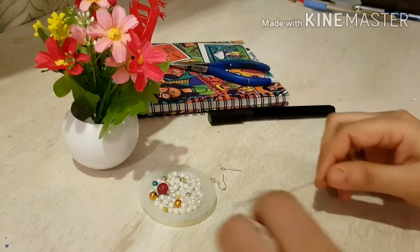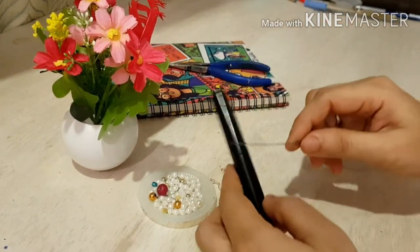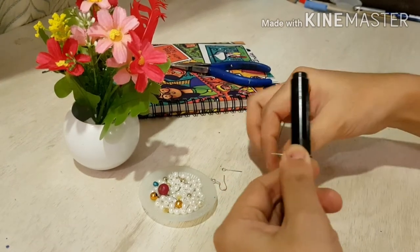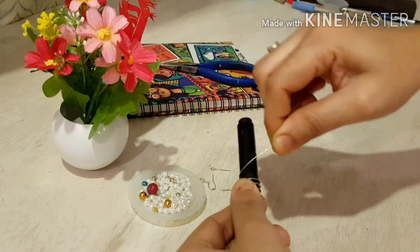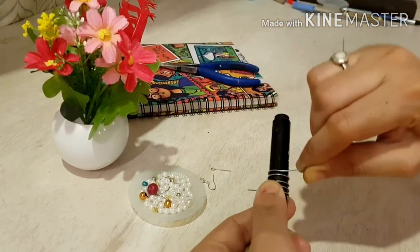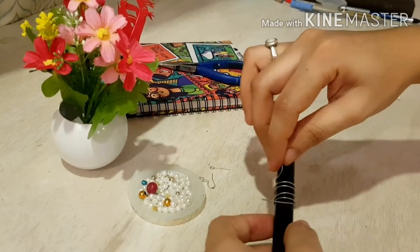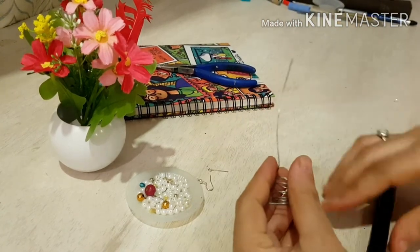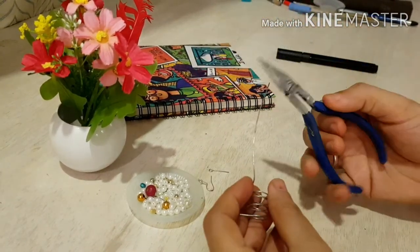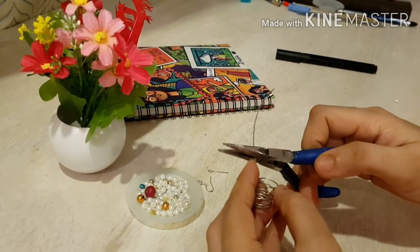Make sure you subscribe to our channel for more such videos. You will get this kind of wire in any stationery shop. Take that wire and roll it over the pen. I prefer to make a medium length earring, so I rolled it five times to make five rings. If you want a longer one, you can roll it even more to make more rings. Then cut off the extra wire, leaving a little bit of wire, then cut.